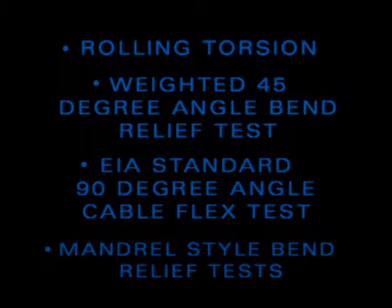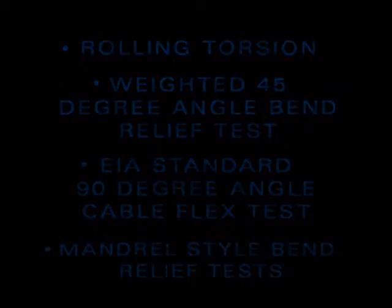The cable flex tester can be configured to test numerous EIA, ANSI, and AAMI standards.